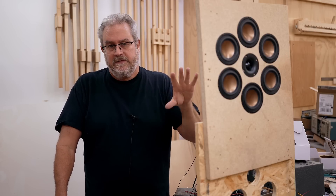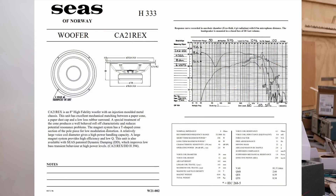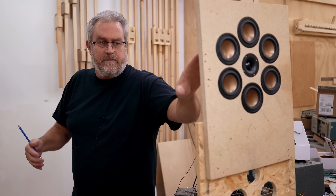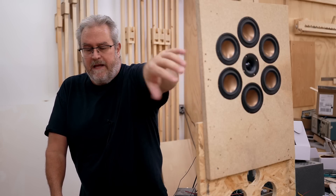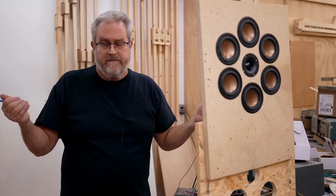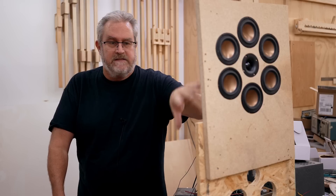The woofer I had in mind is one I used before in my old three-ways — a Seas Rex, I don't remember the exact number. It's around 92 dB sensitivity. I'm thinking these mid-ranges will take me down to the baffle step, whatever that is for this arrangement, then the woofer crosses from there — say around 300 Hz. I'm hoping the sensitivity will match up fairly evenly and I won't have to pad these down, because that's the goal.